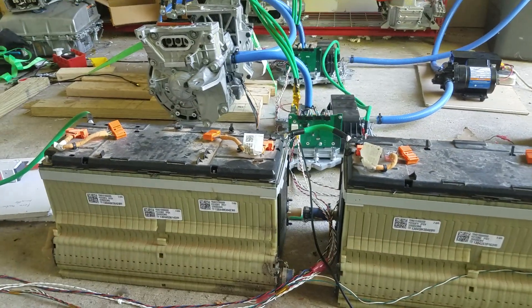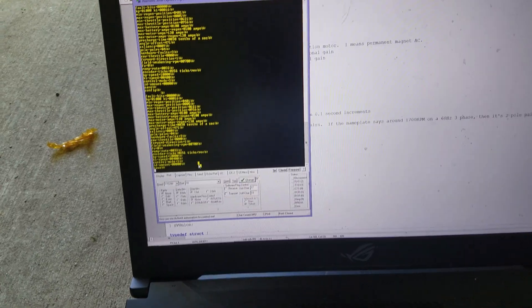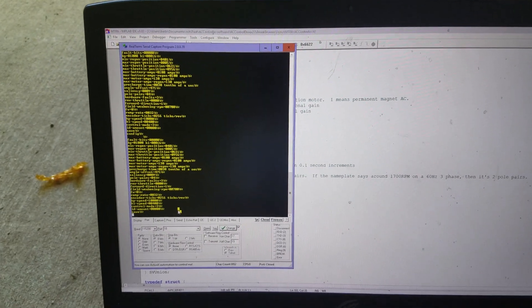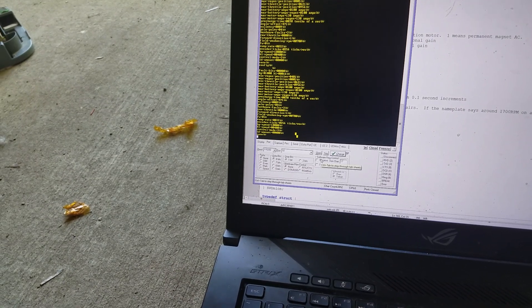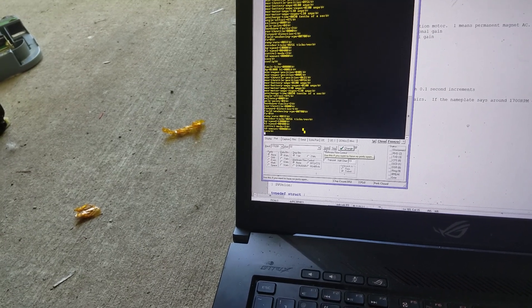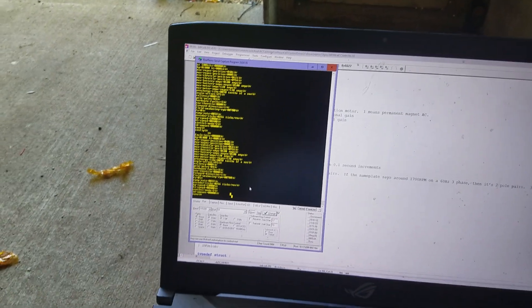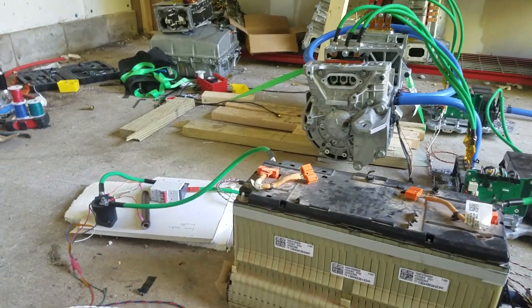Okay, so now we'll command a little bit of speed right here. The command for speed command is SC — speed command. How about 500? I need to open the port first. Speed command 500. Okay, so now one motor is running at 500 RPM, right on the nose.